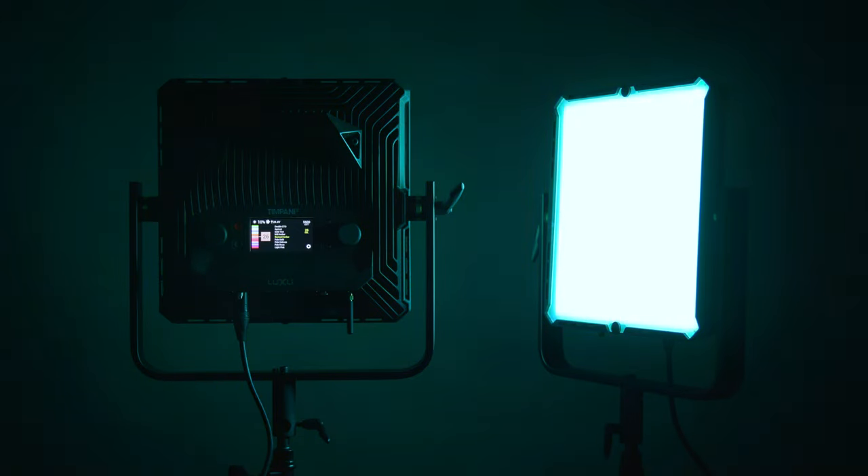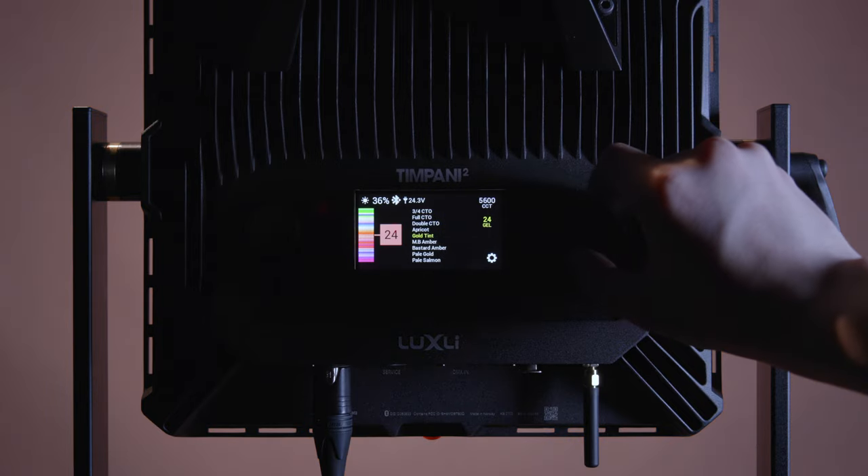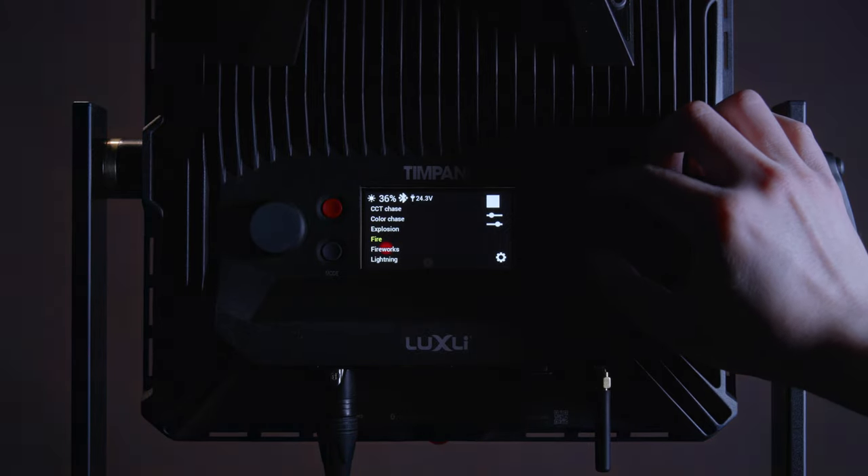The Timpani 2 features a highly accurate and versatile RGBAW LED panel, which enables five lighting modes to offer precise illumination for basically any situation. You can choose from 150 colored filters or 10 customizable animated effects. The mode I'm most interested in trying out is the new HFR mode, designed to eliminate banding and flicker when shooting at high frame rates.